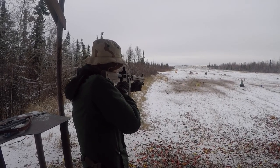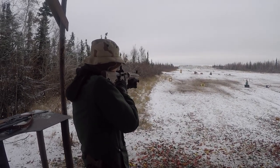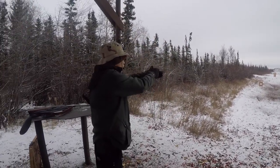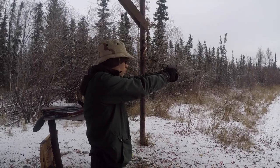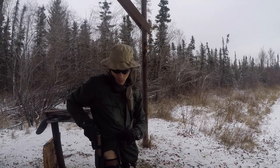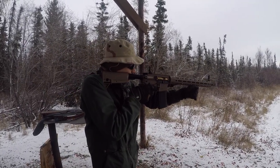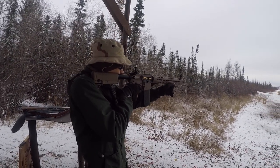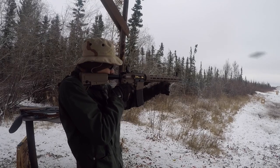I had to put this project on the shelf for quite some time because of monetary restrictions and life priorities. At the same time, putting together a really nice tactical AR was still on the back burner until about last year.